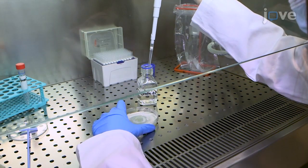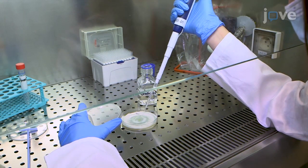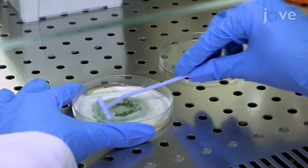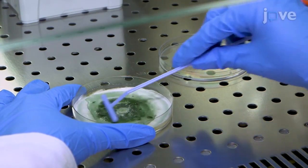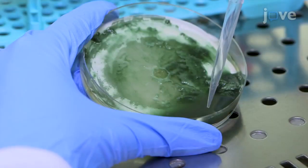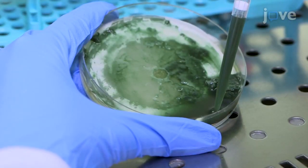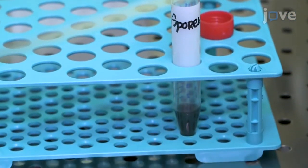In the conidia collection, layer 3 mL of 0.05% Tween 20 on a Trichoderma mycelium culture, and use a rake to release the conidia from the conidiophores, taking care not to press down on the mycelium to prevent the hyphae from being torn away. When all of the conidia have been released, use a micropipet to quickly recover and add the conidia solution to a 15 mL tube for counting.